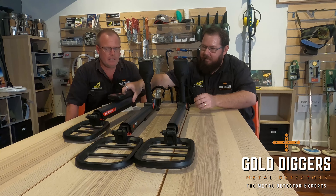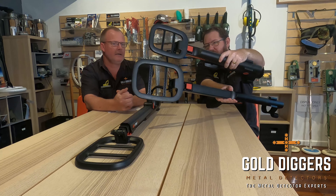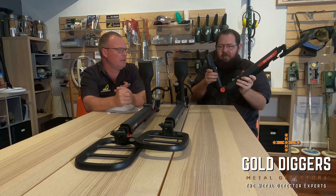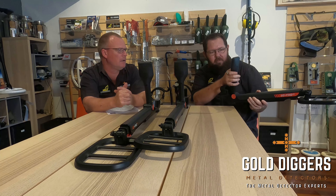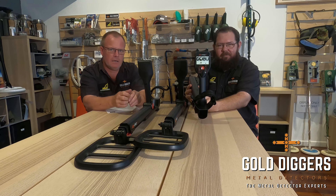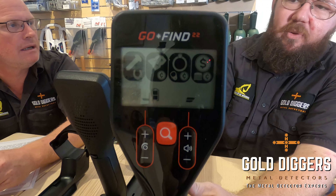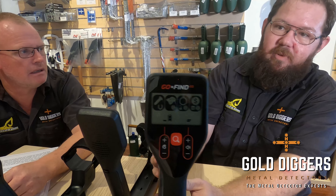The biggest difference is that the 22 has a smaller coil, and the 44 and 66 have a larger coil. Now if we switch them on — we'll get the camera up closer here — you can see we've got four icons appear on the screen, and that's the same for all three of the GoFinds. They simply represent different types of metal.